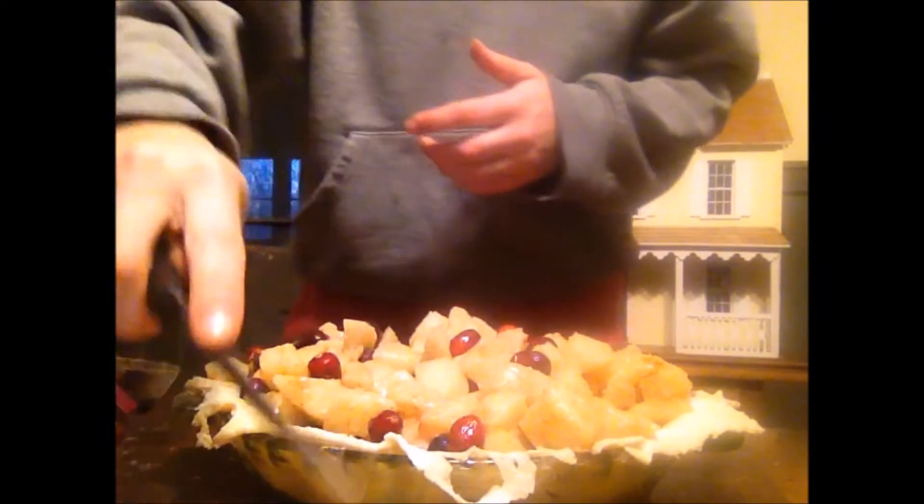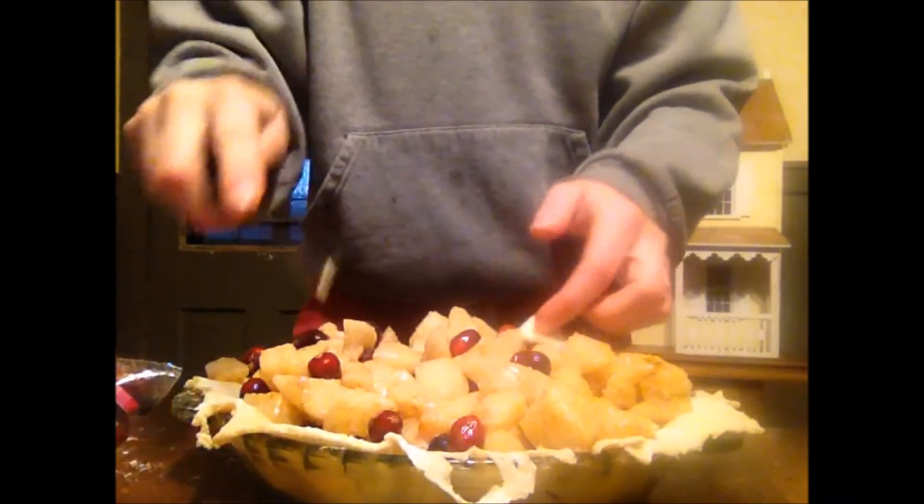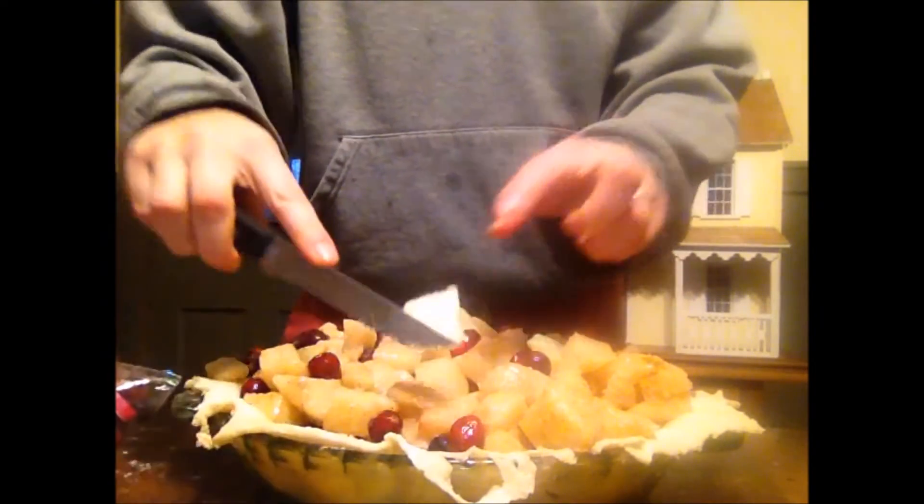The last thing we're going to do before we put our topping on is just put a little bit of butter — not a lot — on the pie.